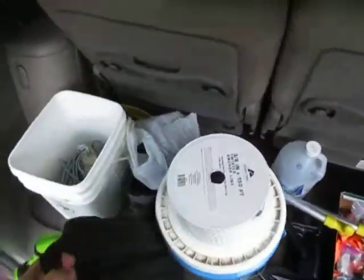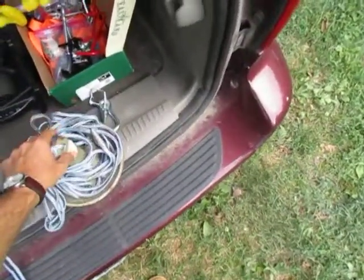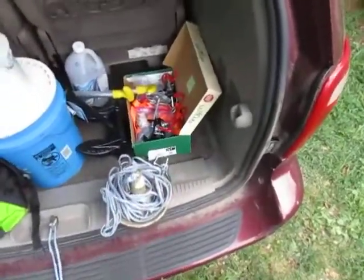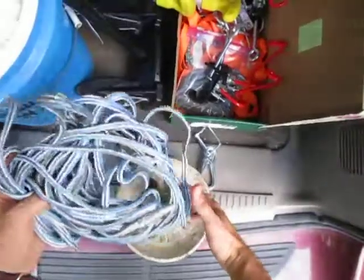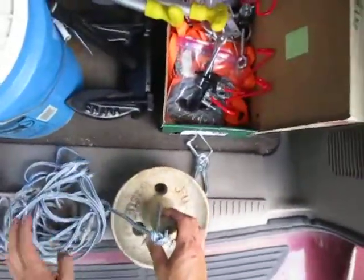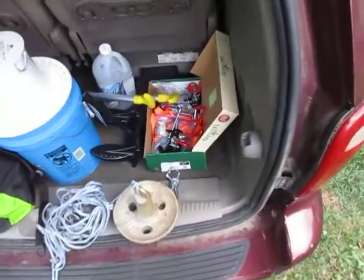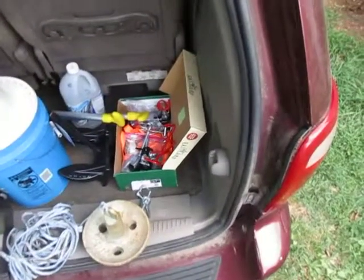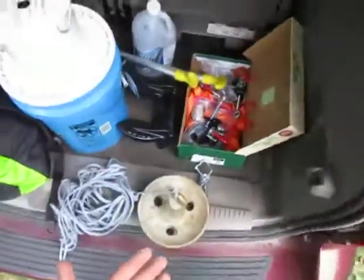The first mistake I made when purchasing an anchor was buying one of these mushroom-shaped ones. It's 20 pounds and really heavy, but if you're fishing a river with moderate to heavy current, this is not the anchor you want. This is only meant for lakes, farm ponds, reservoirs, or a really calm sluggish river.